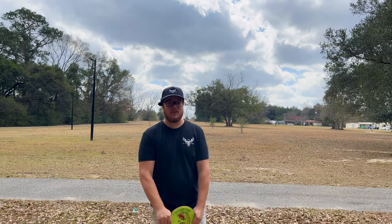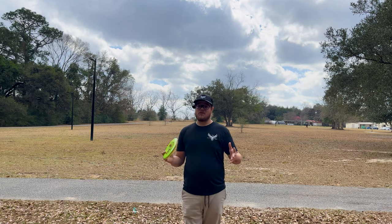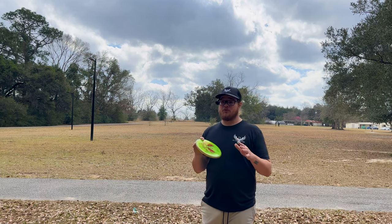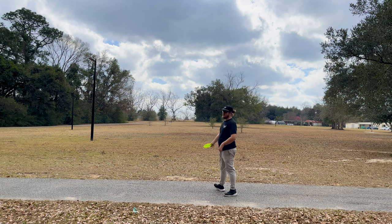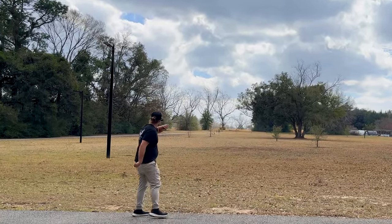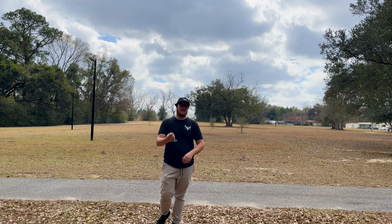Alright guys, we're going to close it out for the review of the Eagle McMahon Envy. If you haven't already, make sure you go get your pre-orders in at Flight Factory — put in the order notes what colors you want and we'll make sure to get them out to you. We do read all the order notes and try our best to fulfill any color requests. We're going to try to end it off on another anhyzer shot — super good flight! Make sure you guys go get them at flightfactorydiscs.com. We'll see you on the next one, peace.